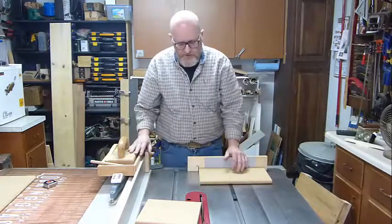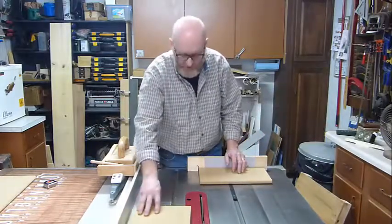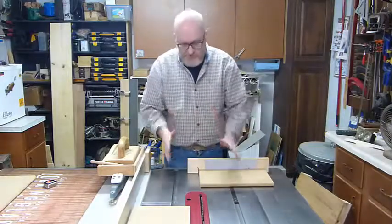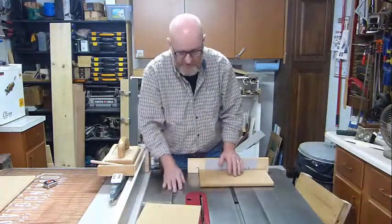Just wait for the saw blade to stop. You can see this board didn't quite go all the way through, so I just left it there. If the blade is balanced and the table saw is balanced, it doesn't hurt anything to leave it sitting there.